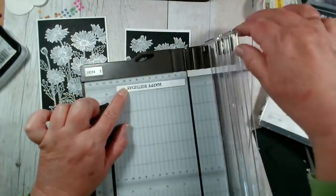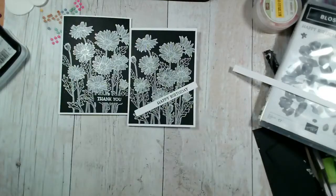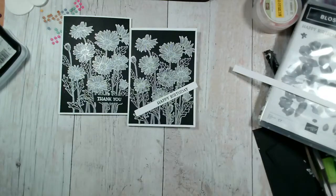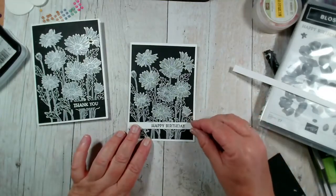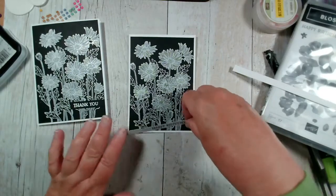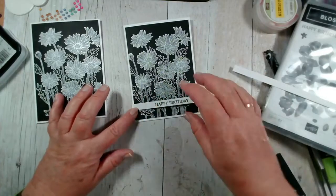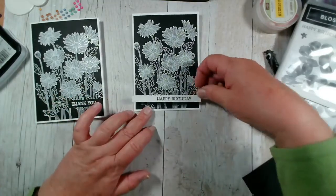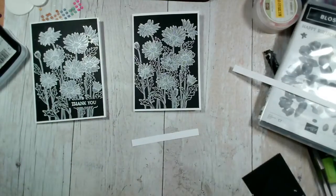Rather than risk cutting it with my scissors. Black and white is great for a man's card. The other thing that is nice I think is navy and white — that is also quite stunning. I think I'm going to put dimensionals on rather than keep this flat.